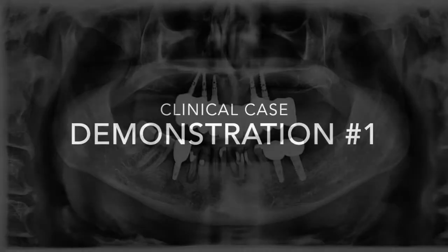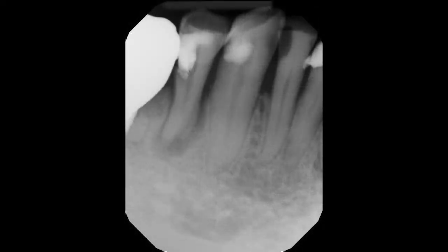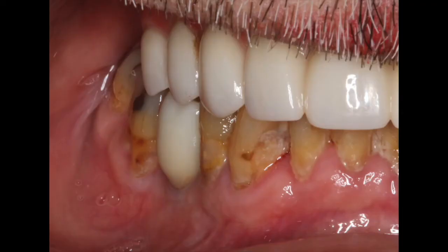We have a patient that presents with non-restorable mandibular anterior teeth that we deemed to be extracted. We want to do an atraumatic extraction and graft the site in preparation for future dental implants. There are many different ways of grafting — we can use an allograft from another human — but here we're going to demonstrate the use of an autogenous graft using the patient's own teeth, the patient's own root structure.